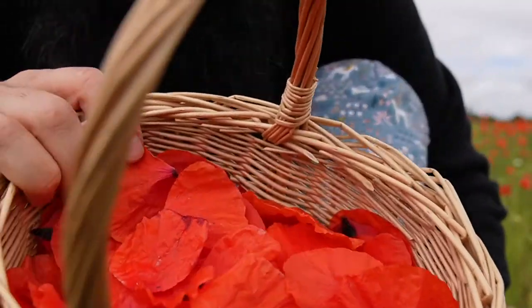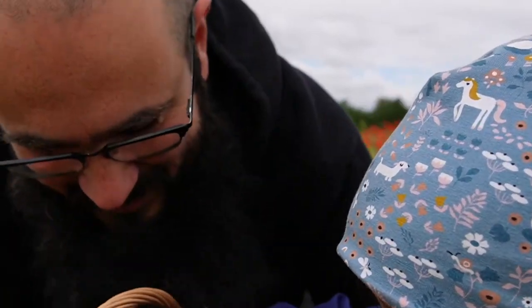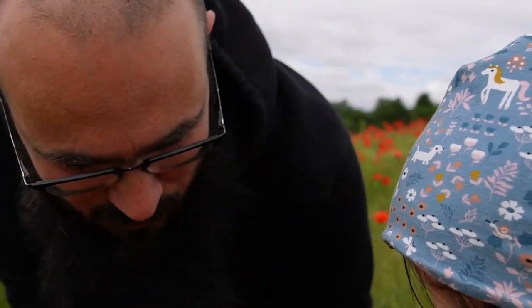Here we have our luscious red poppy petals. Had a nice time in the field together with lots of bumblebees flying around.